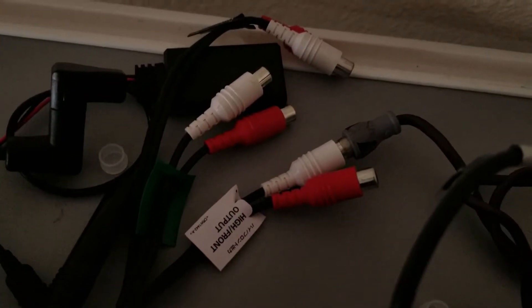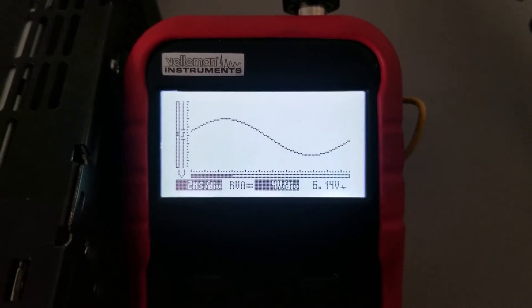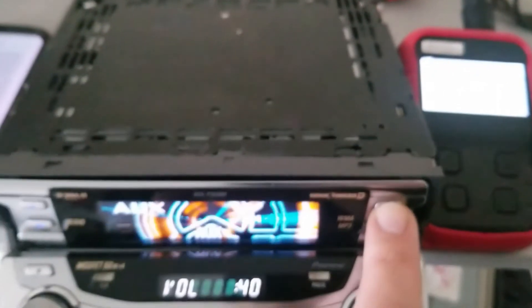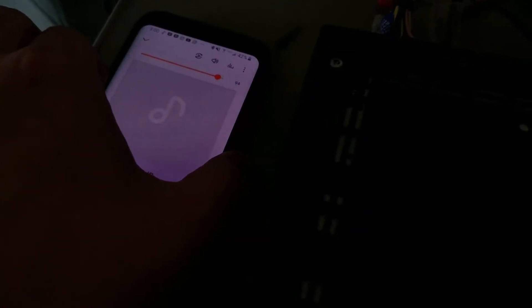Switching to the white front RCA jack without changing any settings, it jumped up to 6.82 volts. Dropping the volume down one click gives 6.14 volts. Since I'm using the front outputs, let's see what happens if I play with the fader a little bit — I'm going to fade to the rear and see what that does to the voltage: 6.14 volts as well.